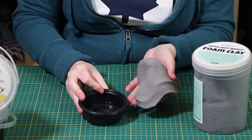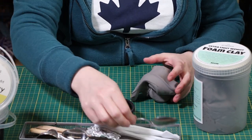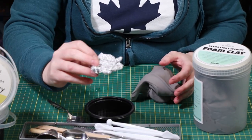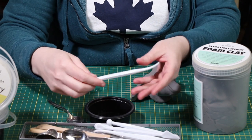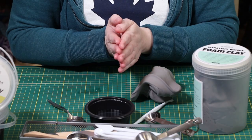To work with it, all you need is some water and anything that you have on hand. I like to use spoons, tin foil, sculpting tools for icing, and anything else that I can get my hands on.